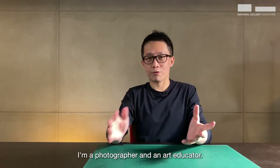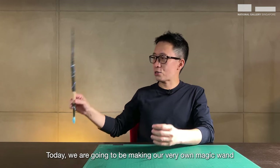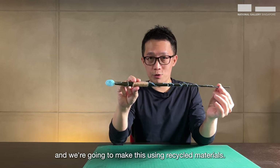Hi everyone, I'm Sweng. I'm a photographer and an art educator. Today we are going to be making our very own magic wand, and we're going to make this using recycled materials.